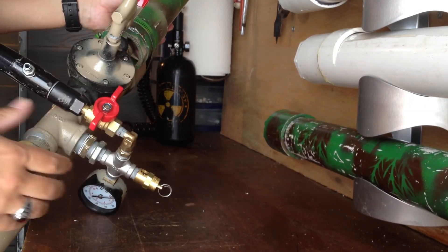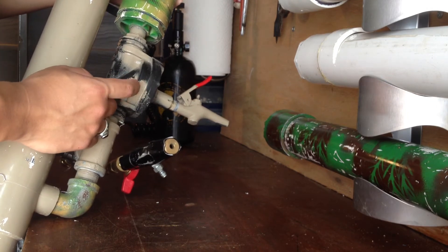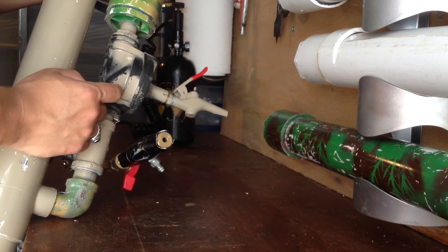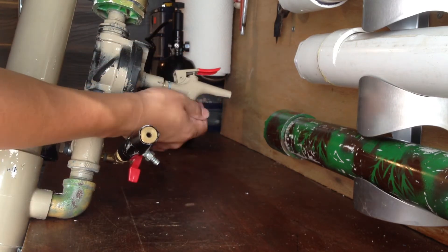This is a sprinkler valve — it's an off-brand model, I got it special, I don't remember where. And this is the trigger to fire it.